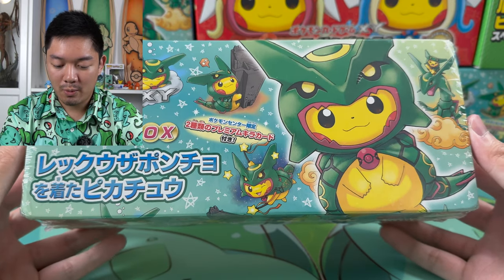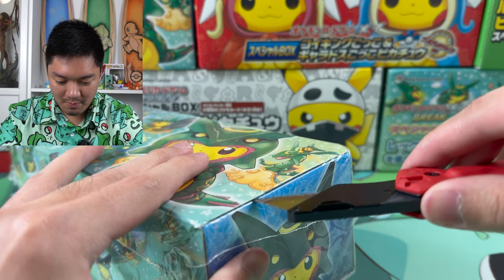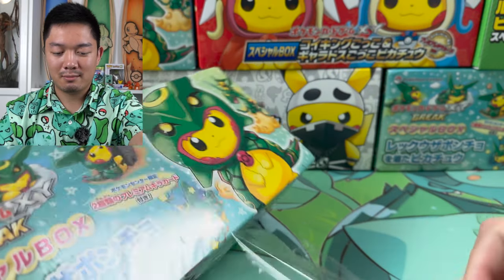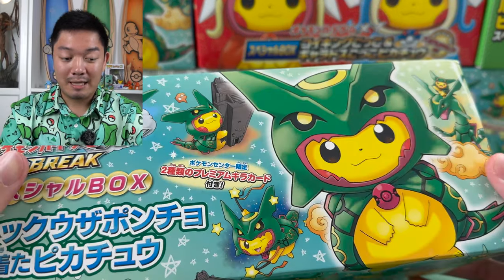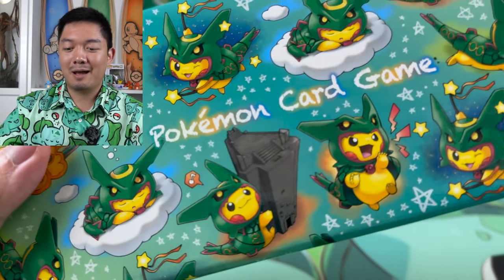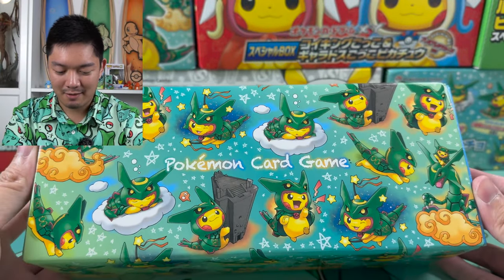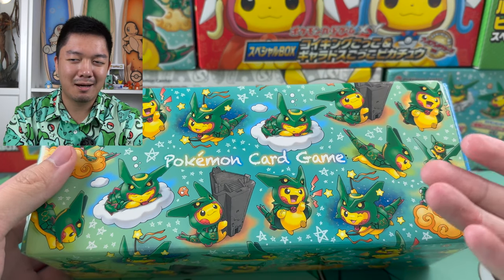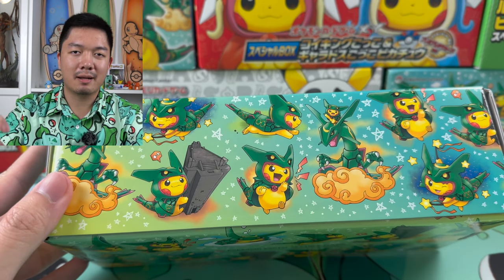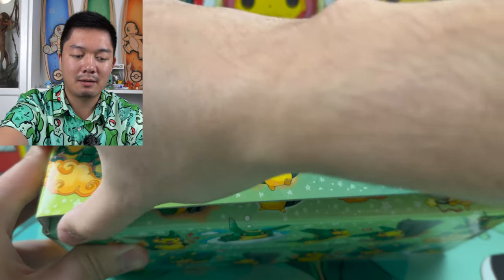Next up is the Rayquaza Poncho box — this is one of the coolest ones and I actually sent in two of these. I'm pretty nervous; the Mario and Luigi were pretty disappointing. These boxes cost a lot of money so I really want to get good grades. Look at the box art on this one — the art underneath the sleeve that no one even sees. The actual Poncho cards are more secure inside the box, so I'm not too worried about them shifting around.